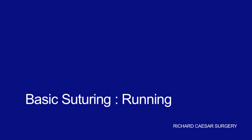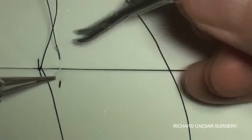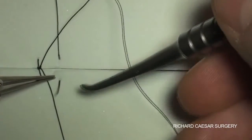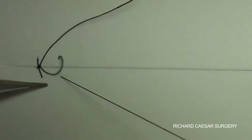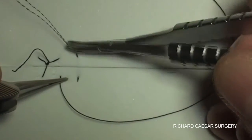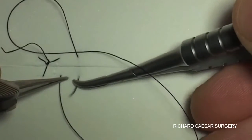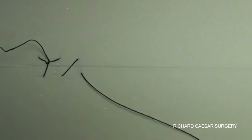Interrupted sutures have the advantage of each holding individually, so if one lets go, the others around it are holding. But a running suture is a very fast way of holding together naturally opposed skin edges where there's no tension. So if you already had a set of deep sutures in place and you just wanted to ensure a good scar by bringing the skin edges together, then a running stitch is ideal.